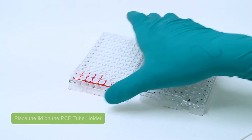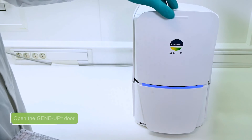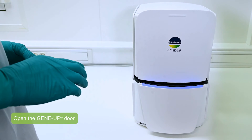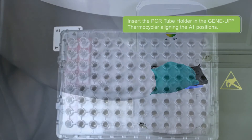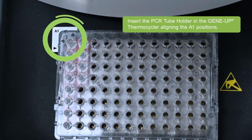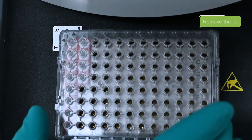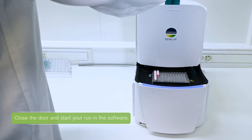Place the lid on the PCR tube holder. Open the GeneUp door and insert the PCR tube holder in the GeneUp Thermocycler, aligning the A1 positions. Remove the lid, close the door, and start your run in the software.